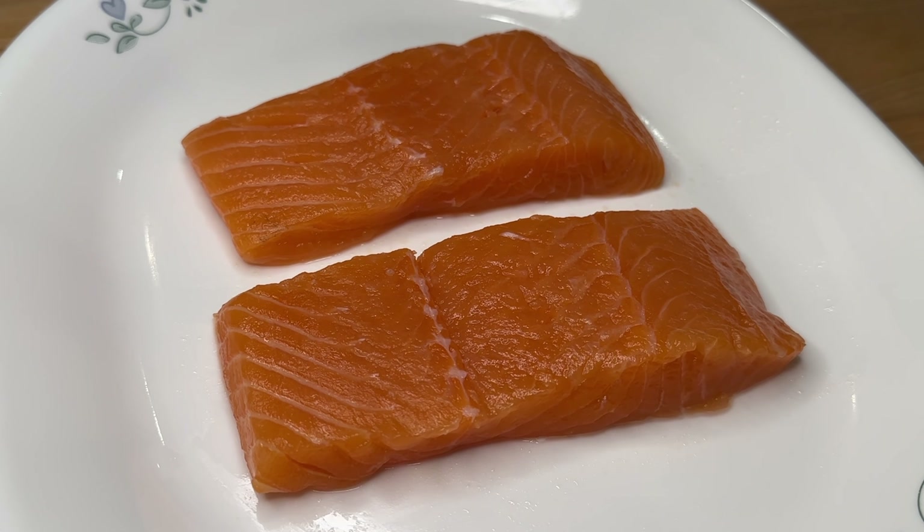Place the two salmon filets in a large bowl. Pour a quarter cup of Baachan's original Japanese barbecue sauce. Use your hands to flip the filets and coat them with the sauce. Flip them several times to help the salmon absorb some of the sauce. You should have some sauce left in the bowl to make the glaze at the end.